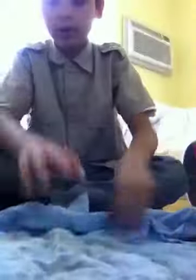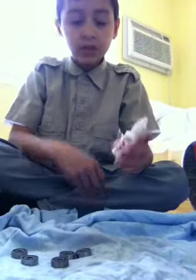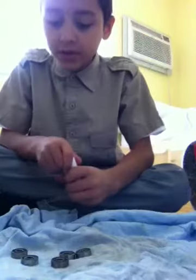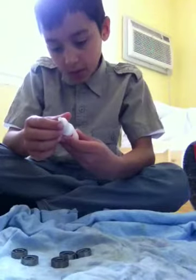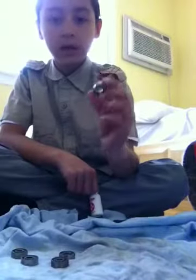You might want a shirt or a lint-free towel or whatever, just so nothing gets dirty. So you're going to take your rusted bearings and your Bones Speed Cream that's around $5.00. It says to apply one to two drops to each clean bearing. You're going to want to take off the shield and clean your bearings first.